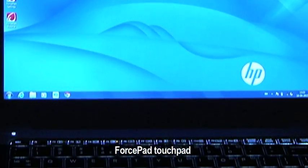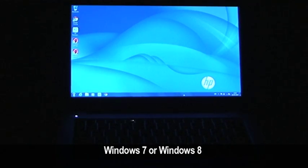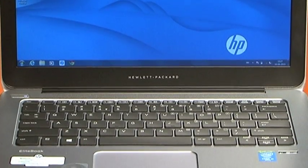Windows 7 is ready for action 14 seconds after you press the power key. The Folio 1020 is available in Windows 7 and Windows 8.1 options, the latter also coming with a touchscreen.